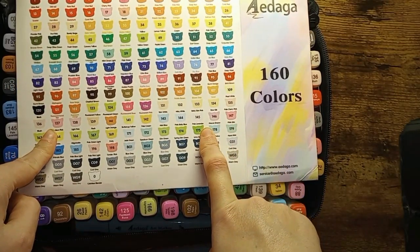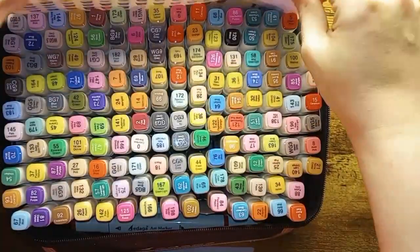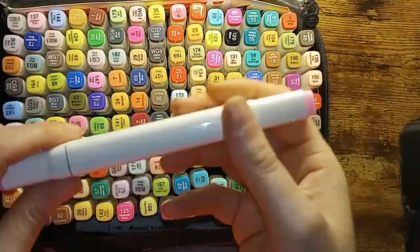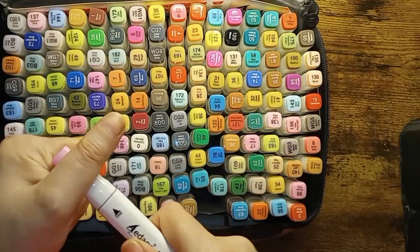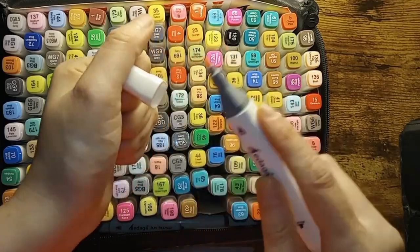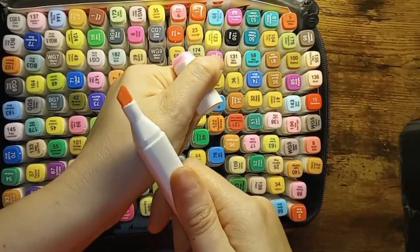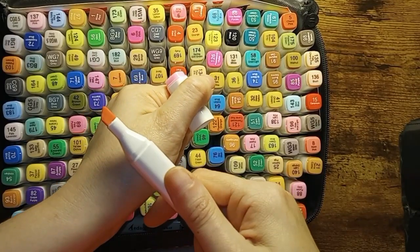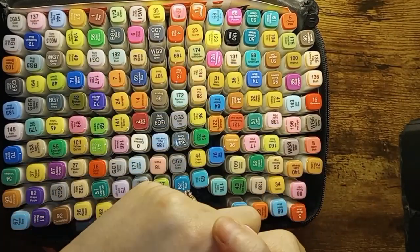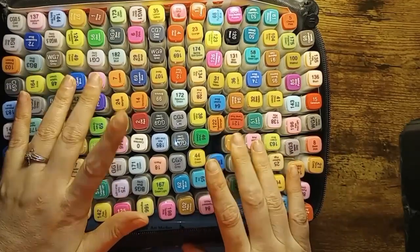The color swatch chart has color names and numbers on it. These have a really nice fine tip — they are not brush tip, they are fine point — and a really good chisel tip. They lay down really nicely, they're super juicy. So I would recommend this for a budget set of markers.